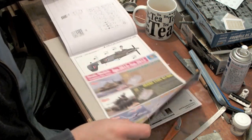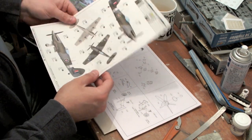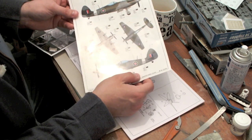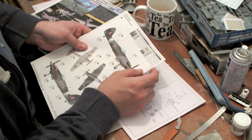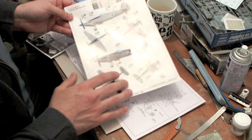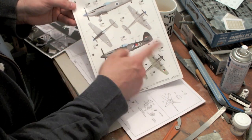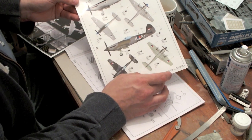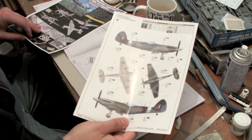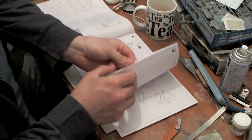The instruction booklet includes colour instructions. They are inaccurate in that for RB518 they say the tail band and spinner are white, when in fact they should be sky. The colour references cover Mr. Hobby, Vallejo, Model Master, Tamiya, and Humbrol matches where possible. There are also colour details for the what-if schemes — the Finnish one is in silver and the Dutch what-if is in day fighter camouflage with sky undersides. Overall the instructions are fairly clear and this looks like it's going to be a very simple, quick build.